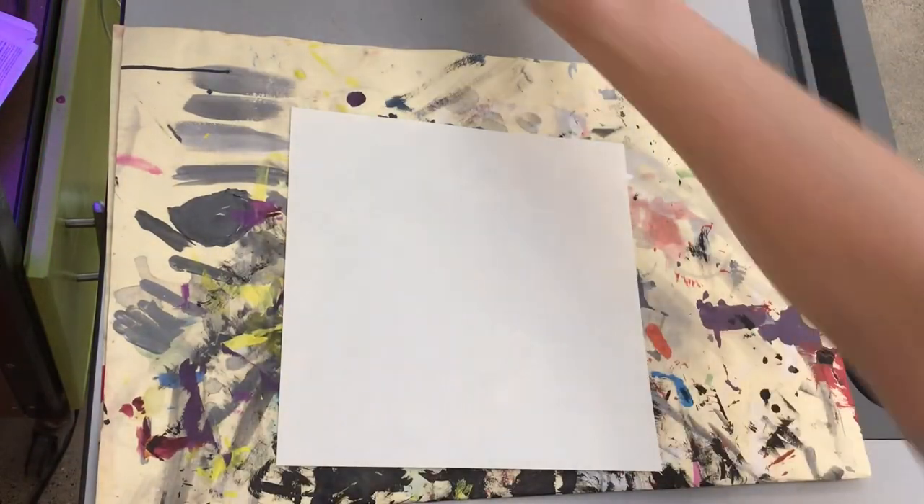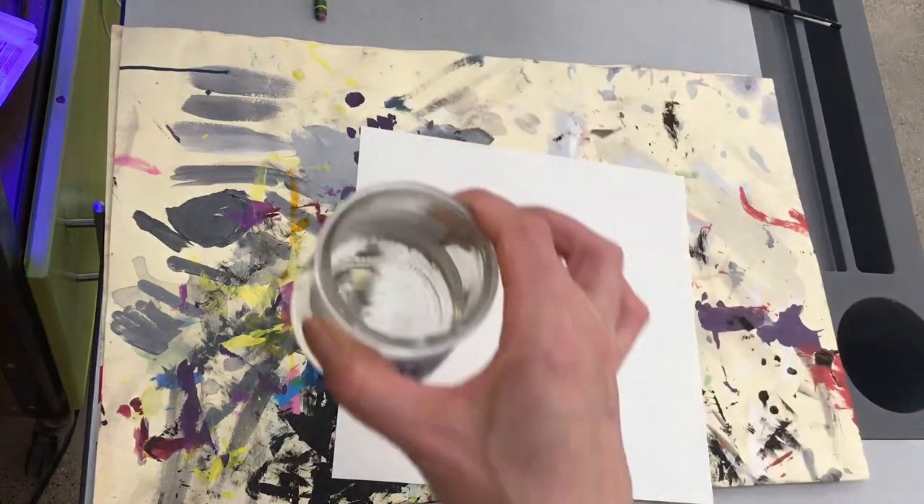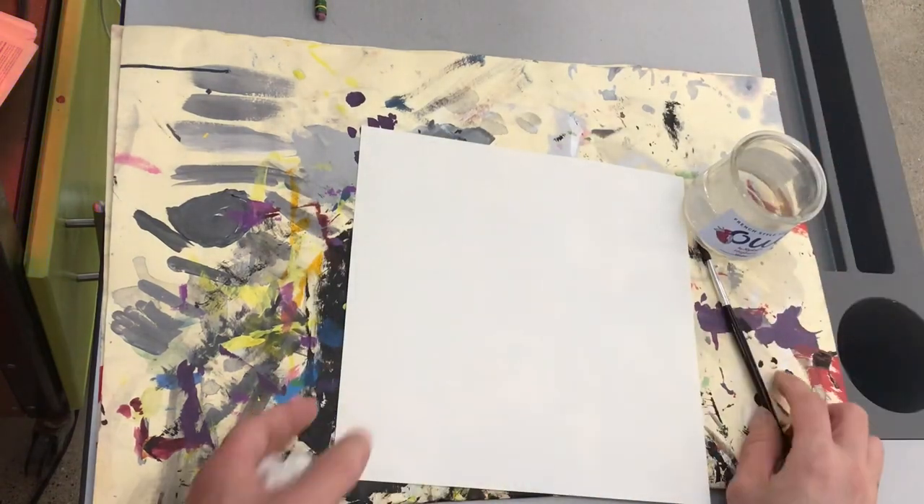To complete this challenge, you will need a placemat, a square paper with your name on it, a cup of water, a paintbrush, and a paper towel.